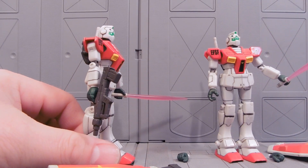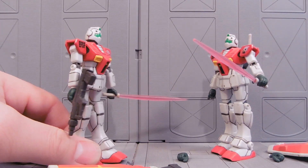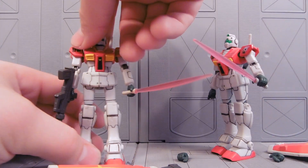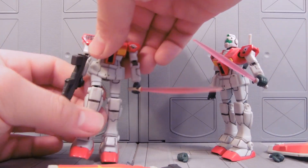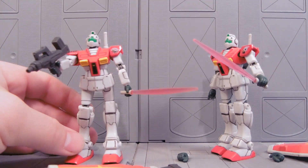I took your Beam Saber. It's okay, I got two more on my back. Oh crap, I shouldn't start fights with him! They're a lot of fun. Standard articulation and whatnot — really, really cool.